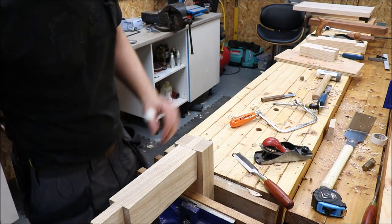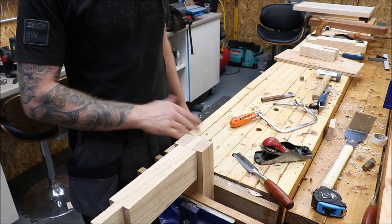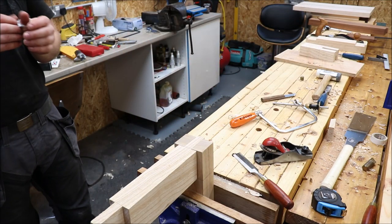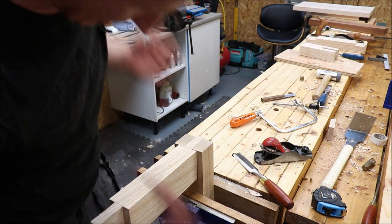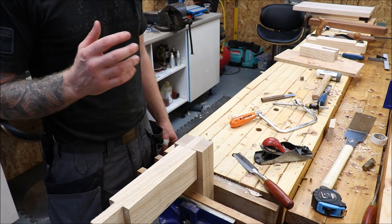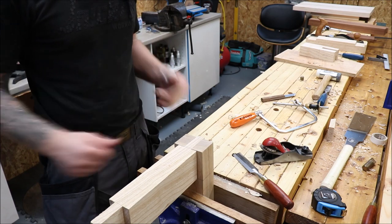All our joints are cut and ready to fit. Some are better than others — I'll admit there are slight little gaps here and there, but it's all a learning process and we get better as we go. I'm no expert; I'm just sharing what I'm doing so if I make mistakes, maybe you don't have to. Now it's time to start assembling the frame.